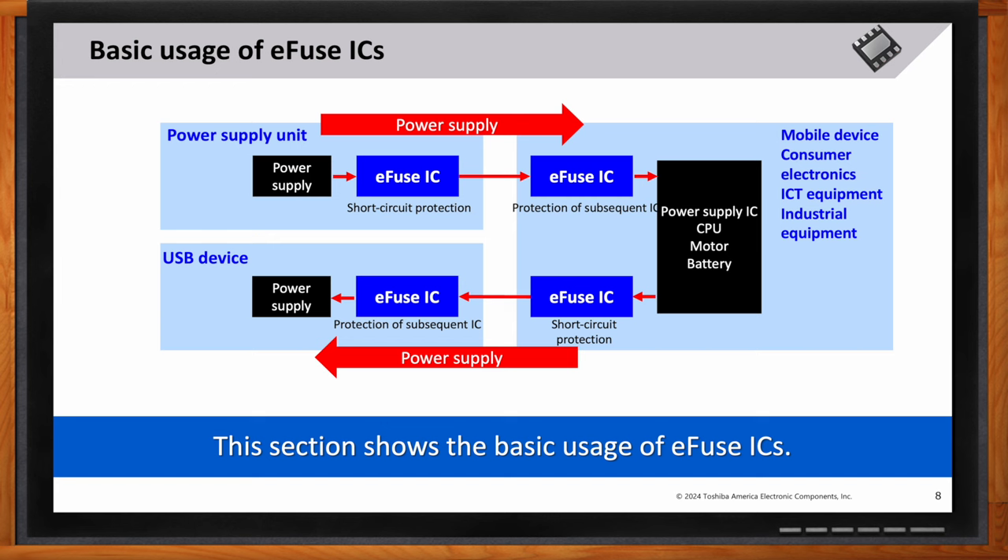As you can see in this slide, it demonstrates the basic usage of e-fuse ICs across different devices such as consumer electronics, ICT equipment, industrial equipment, and mobile devices. They all offer protection for power supply units, CPUs, motors, batteries, and other critical components, ensuring the safety and long life of these systems.